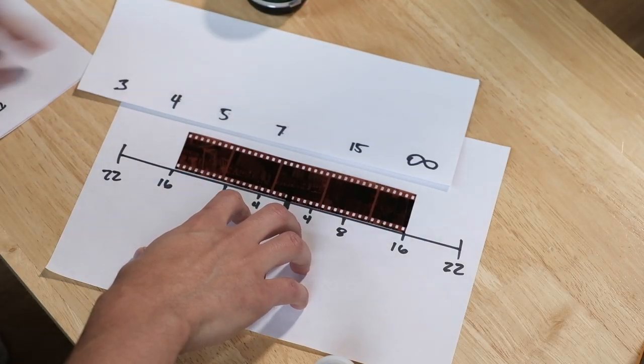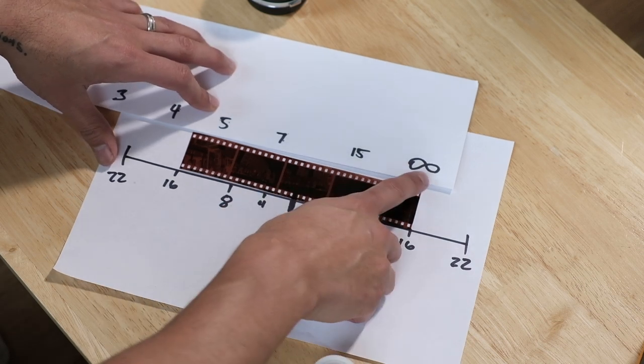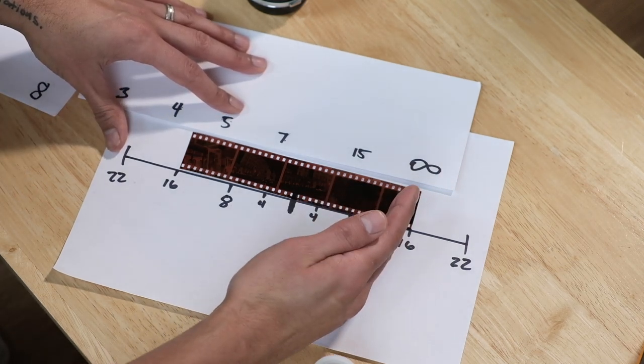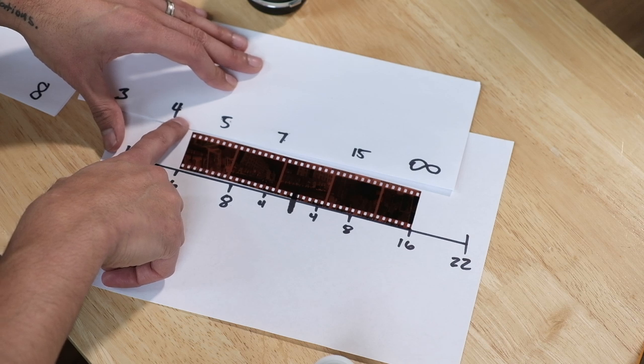So anything here is going to be in focus. Everything in focus. The first and easiest thing you want to do is put the furthest end — the right side of your lens — to infinity. Infinity and then put it to F16. So you put the lens to F16, infinity and F16. And then pretty much everything from infinity down to about four and a half feet will be in focus.